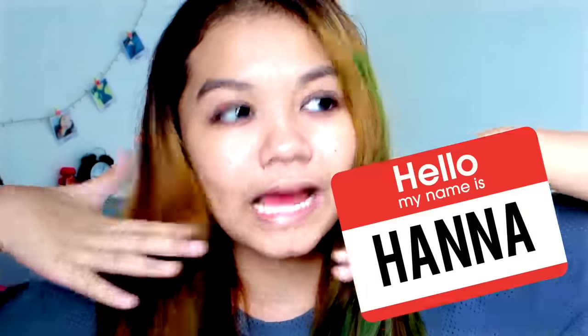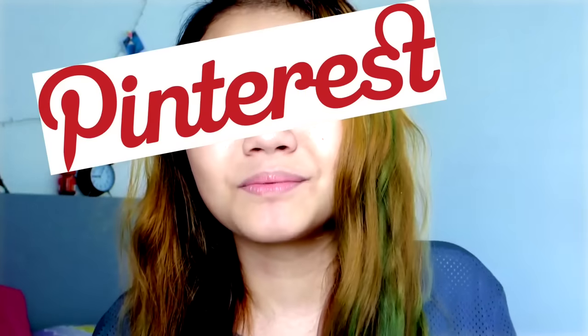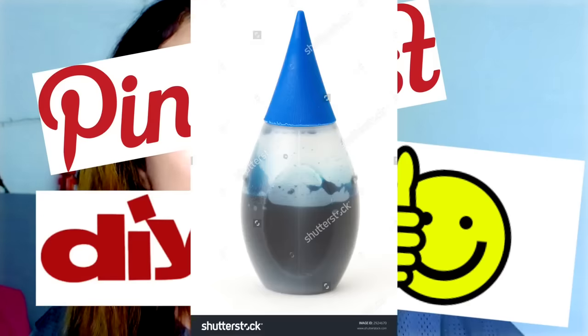I'm in Anna's channel and it's pretty weird right now. Anyways, hello everyone, my name is Hannah from the How to Abner channel and we are doing a collab. This is going to be a DIY collab thing. I'll be doing a Pinterest life hack DIY food coloring — how to dye your hair blue or something.